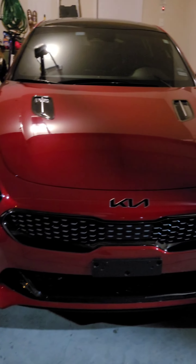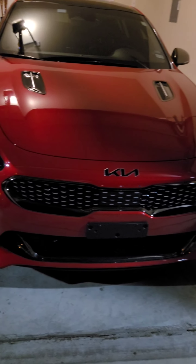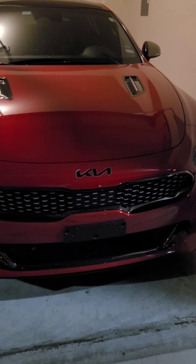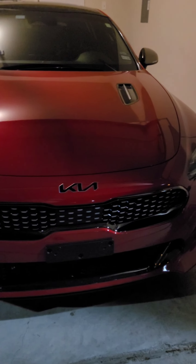We'll see what it looks like in the sunlight — it's kind of dark out here, I'm in the garage. But oh yeah, it definitely adds a really good look to it. We'll check it out in the sunlight and see what it looks like tomorrow. So that's it for this video, peace.